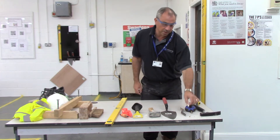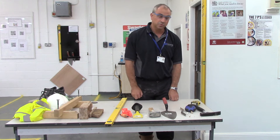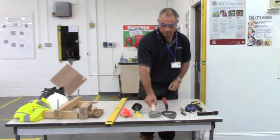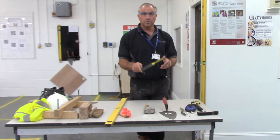Some chalk for marking out with, and the other more established things that a bricklayer would use in his tool bag — a brick hammer for cutting bricks, and a lump hammer which is used in conjunction with a bolster chisel.